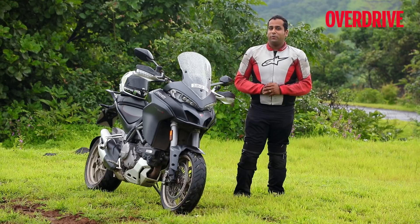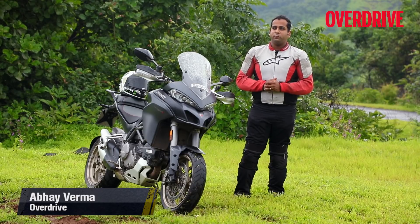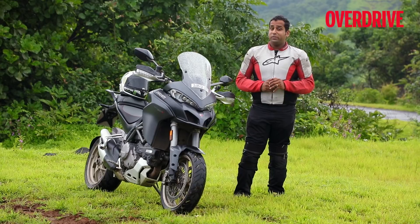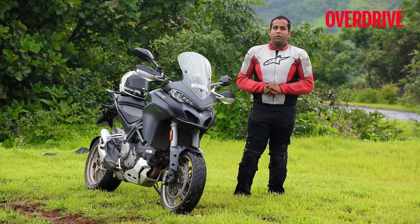What a lovely day to be out riding an adventure tourer motorcycle with such nice weather. To be honest, I was never a big fan of ADVs, especially full-sized ones, as I always found them a little too big and too heavy. But the Multistrada S from Ducati changed my perception about ADVs with its performance, handling, comfort and abilities all around.